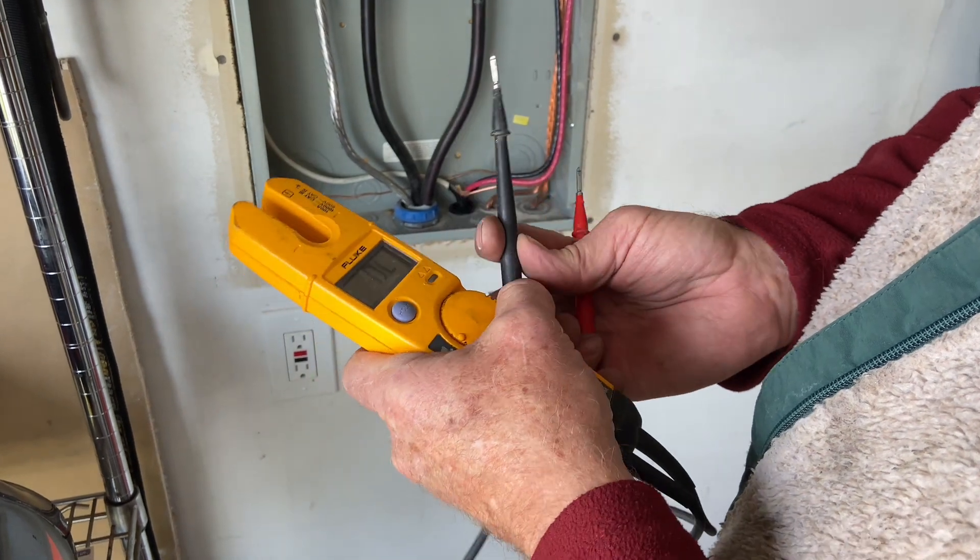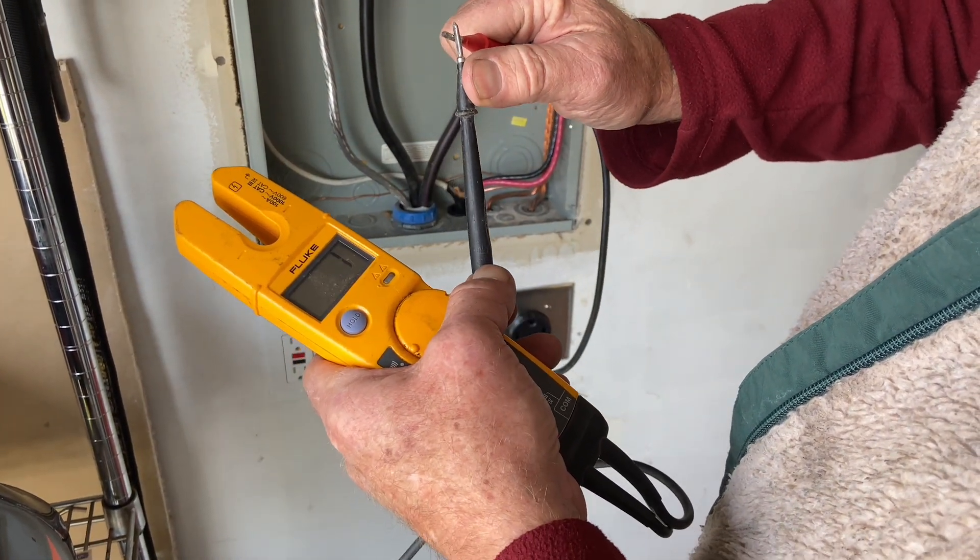So you could test for continuity. For example, if you put both probes together, you'll hear a loud beeping noise.